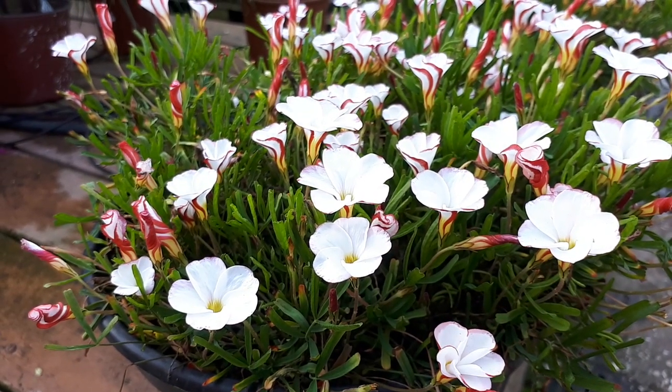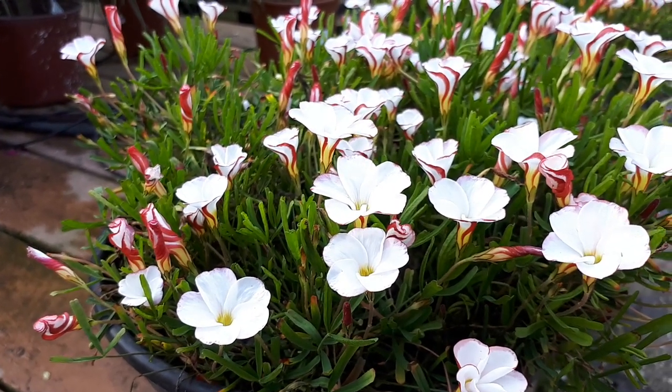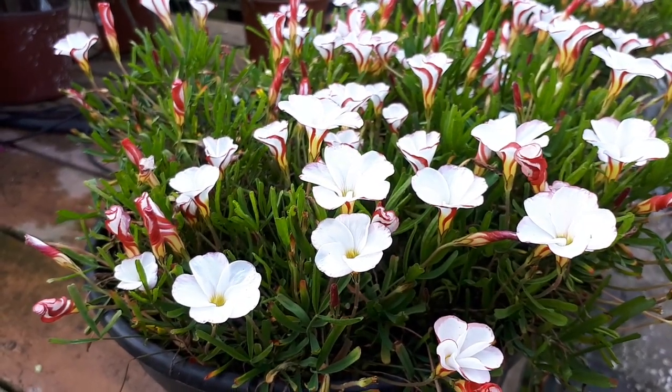Oxalis versicolor from agroplants.org — this herbaceous geophyte is also known as candy cane oxalis or just candy cane sorrel.